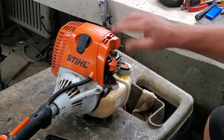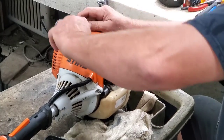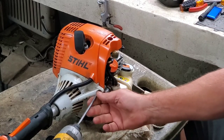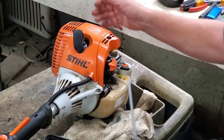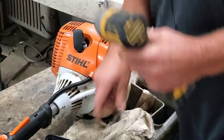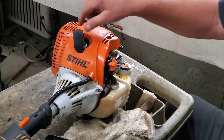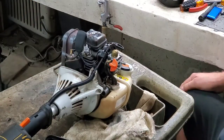On these, we're going to have to remove this cover. I find this the easiest way to do that. Still, 90% of what you're doing with Stihl is a T27. Got two screws in the front here and then one on the back. You may need to worry about mixing them up, but they're all the same size in that part.